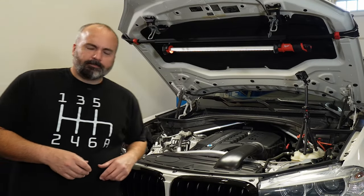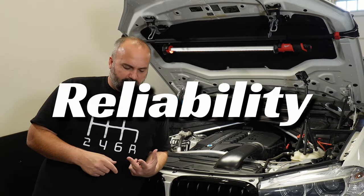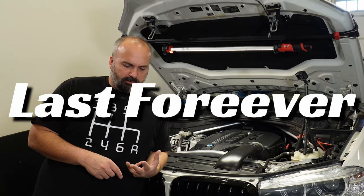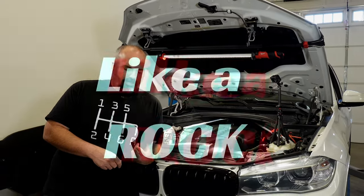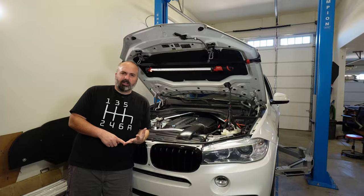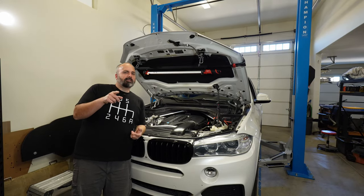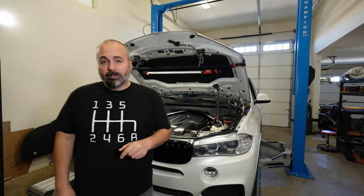Let's play a word association game. Toyota: reliability. Lexus: reliability. Honda: lasts forever. Ford: built Ford tough. Chevy: like a rock. BMW: broken down, leaks oil, catastrophic engine failure. If that's where your mind goes, then we're going to cover a really important topic for you today. Welcome back to the shop.